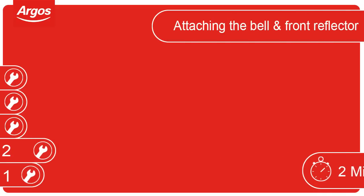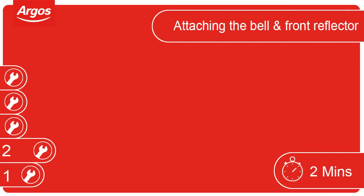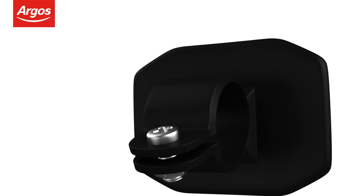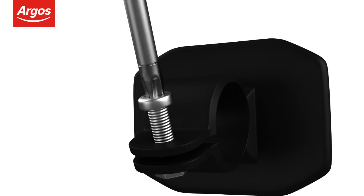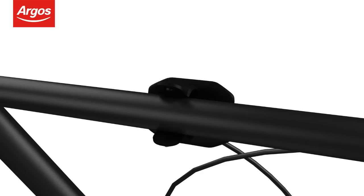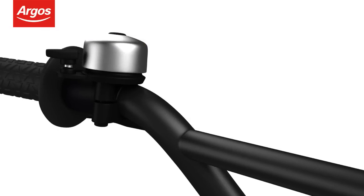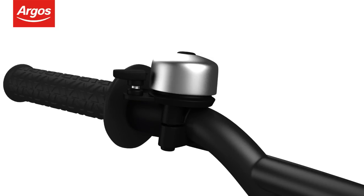Attaching the bell and front reflector. The bell and front reflector may also need attaching to the cycle. Starting with the front reflector, loosen the screw and attach to the handlebars. Once attached, tighten the screw to keep the reflector in place. Follow this same procedure for attaching the bell, but place it on the left near the hand grip for comfortable operation.